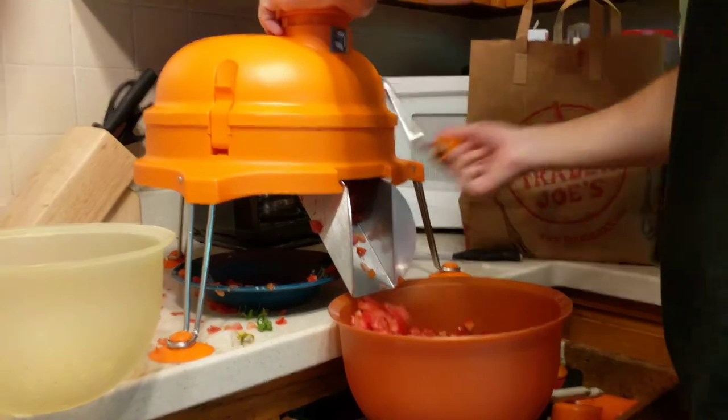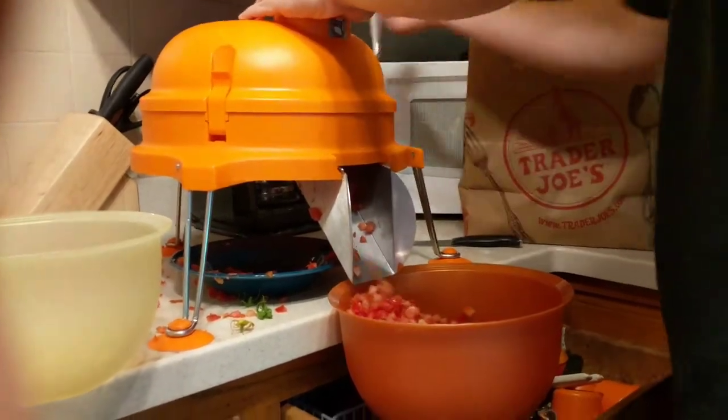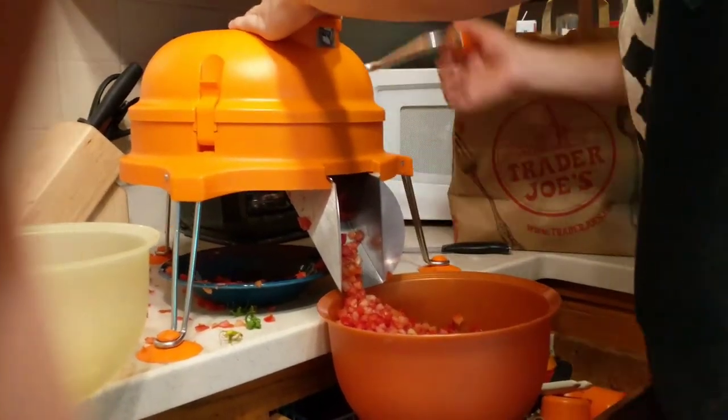Especially tomatoes, because tomatoes are hard to cut by hand with a knife, but with this one it's so much easier.